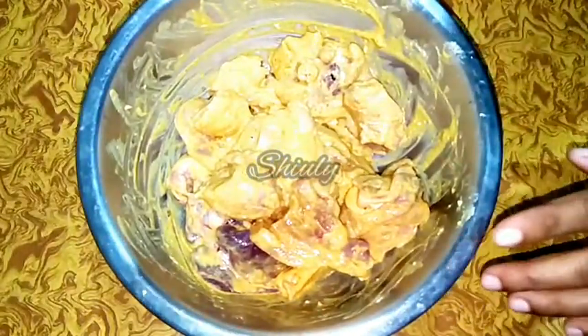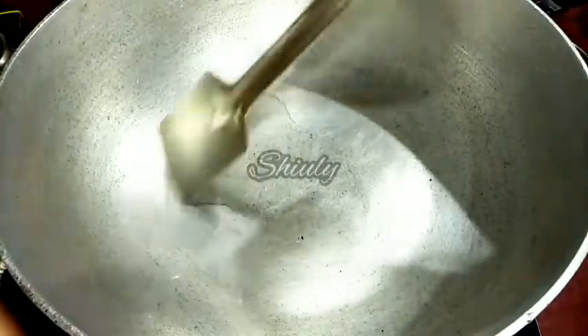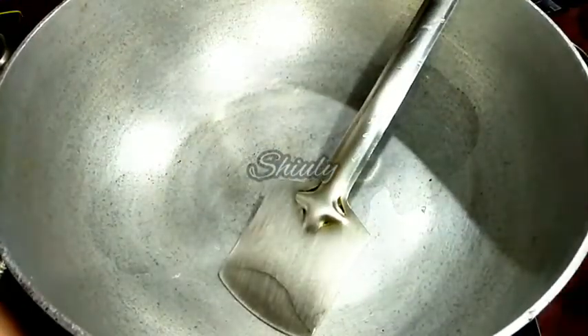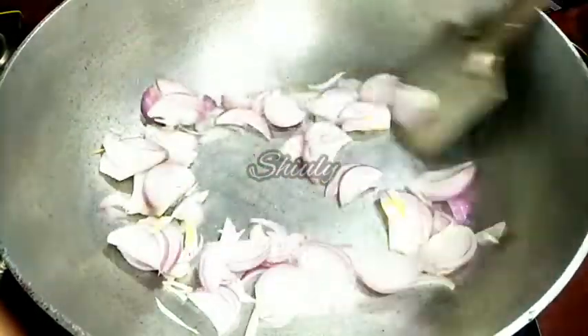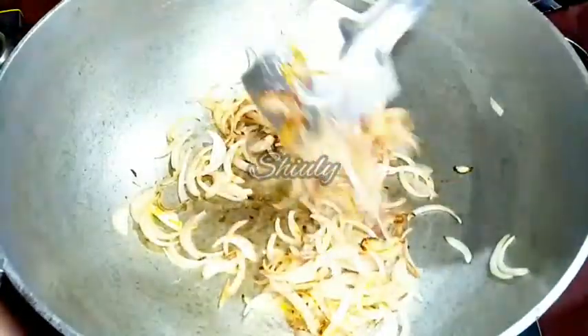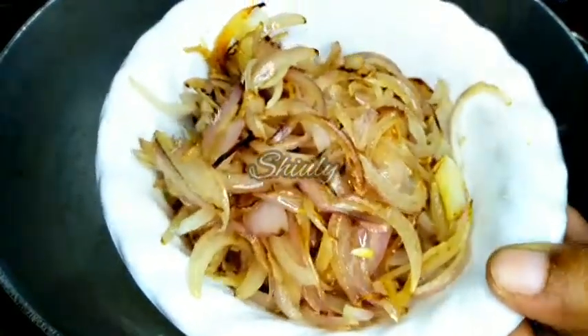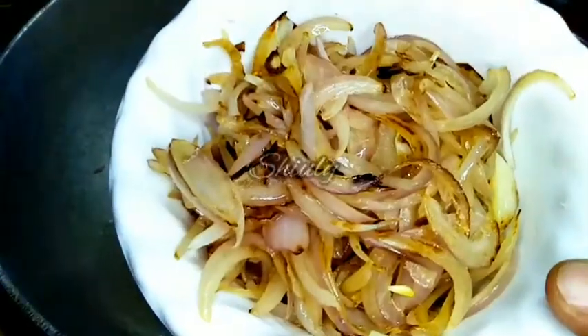Now we will leave this for 20 to 30 minutes to be marinated. Within this time period we will do the rest of the things. I have taken a pan, turned the heat on, and added some cooking oil. We have to fry onion here. I have taken two medium sized onions, sliced. We will fry them until a little brown color — transparent color is also okay. You can see the color has started to be brown, so now we will take them out into a bowl and let them cool down. After cooling down we have to blend them into paste with other spices.